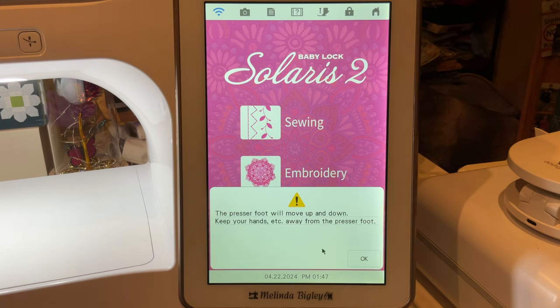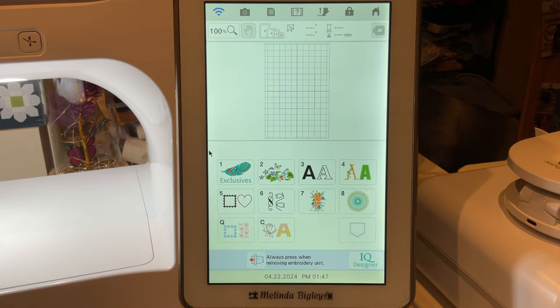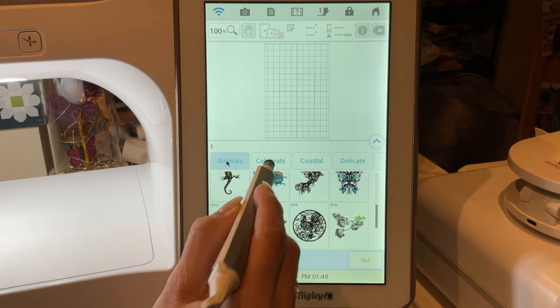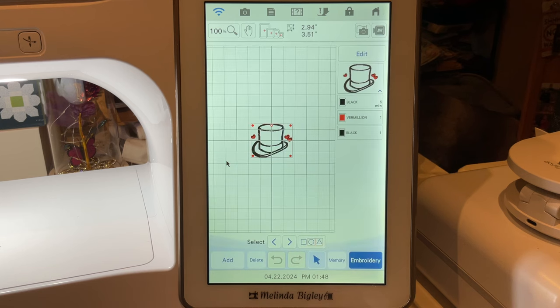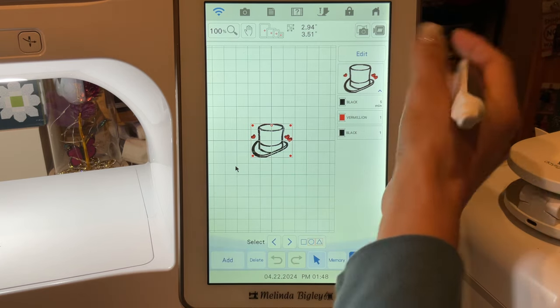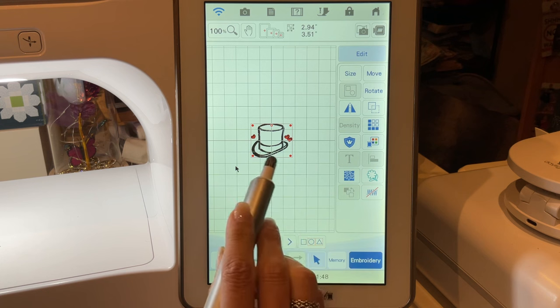I've got my digital dual feed plugged in so I need to unplug that. We're going to go into our embroidery and grab any design — it really doesn't matter, but let's grab something that's not too overwhelmingly complicated. We've got a little hat we're going to use to add something to. I'm going to see if this works — we're going to take an imprint, or an outline, and send that outline into IQ.